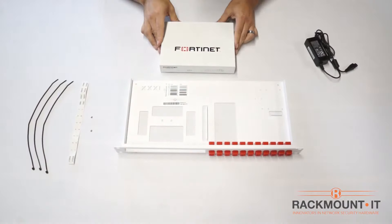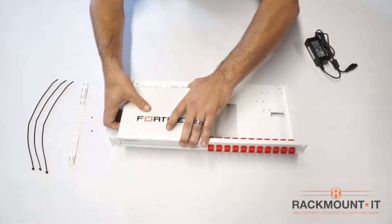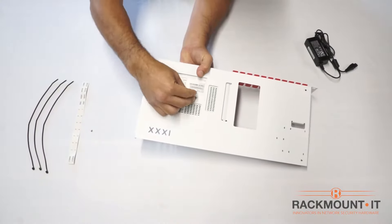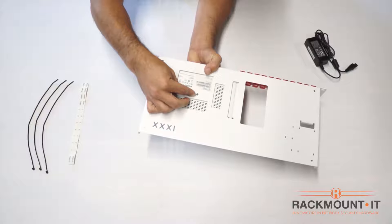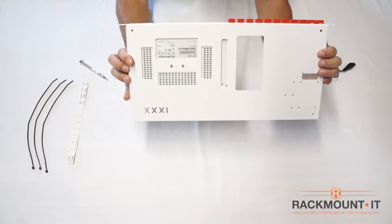We have the FortiGate appliance here. Place the appliance in the left-hand side of the rack with the connections facing towards the back. Then flip the rack over, holding the appliance in place. Use the two screws provided to secure the appliance to the rack. Once all the screws are tight, the appliance should be secured.